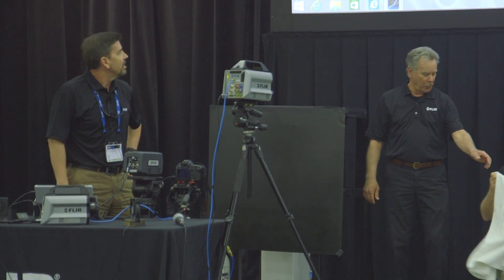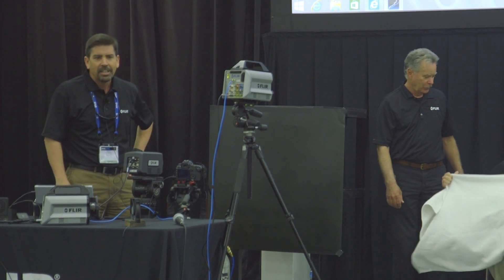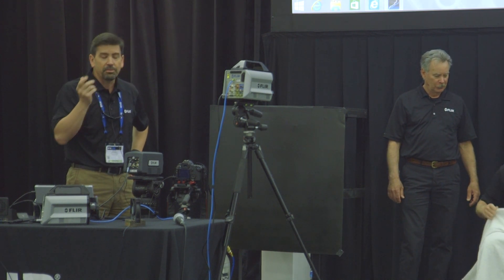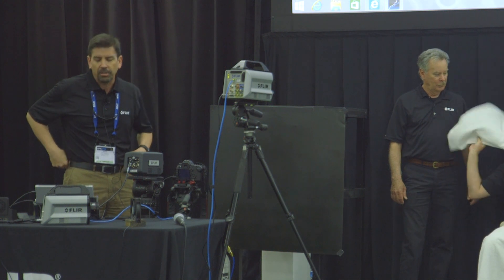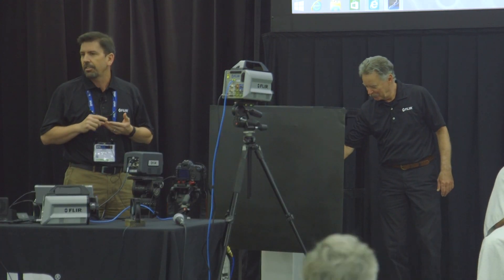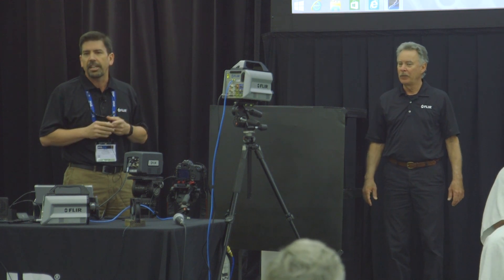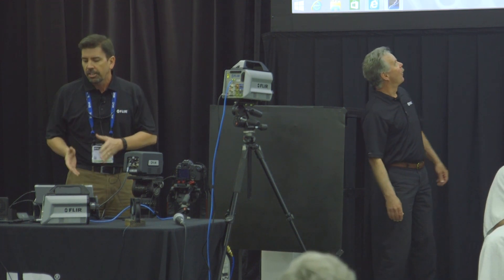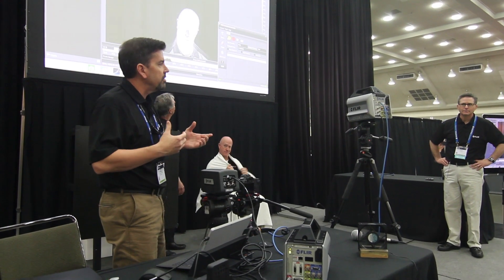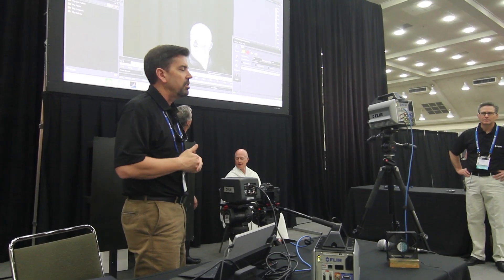We've got the X6900SC hooked up here, turned on. We're running at over a thousand frames per second — actually at a thousand and four frames per second. What I'm going to do is set the camera up; it takes a few steps. One is you arm the camera, which is waiting on a start. You can either start it with the software, but if you don't have a computer hooked to it, you can use a TTL start to start the acquisition.